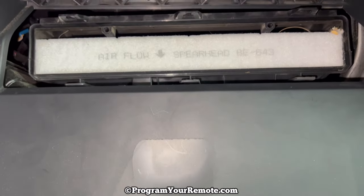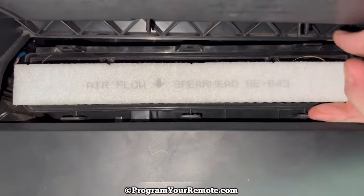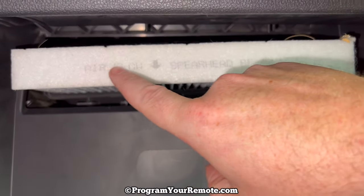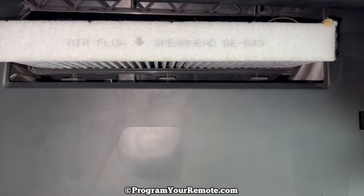Now we can see our actual cabin filter right there. When you put your new air filter in, pay attention to the airflow — you want the airflow going down towards the floor of the vehicle.